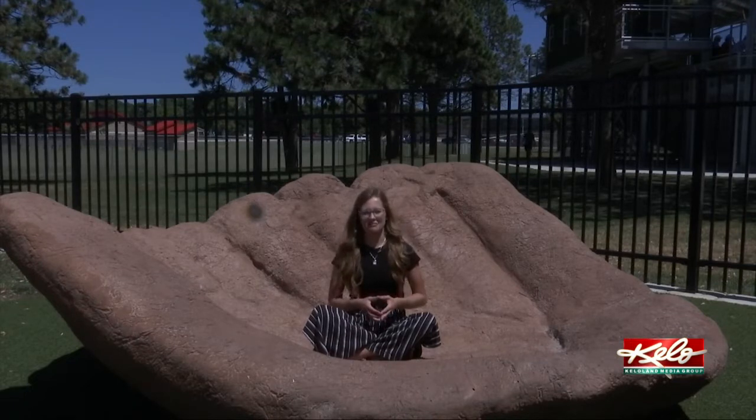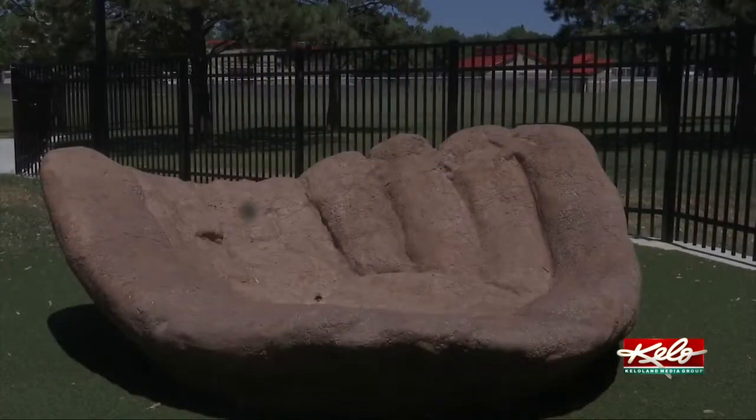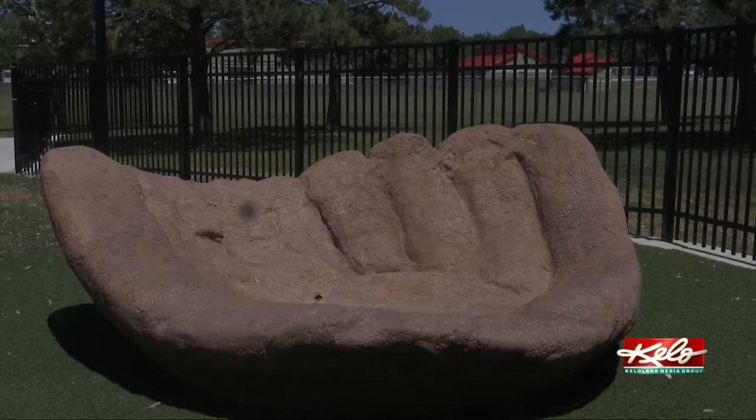The glove serves as a place where kids can play and climb, as well as take their group photos. The glove is meant to be a place for seating — the front of the glove is at 18 inches or thereabouts — so that parents and kids can wait there. It's also meant to climb on, and there's padded artificial turf all around the glove so that kids can jump off of it and not get hurt.